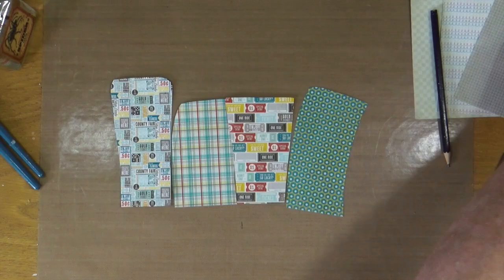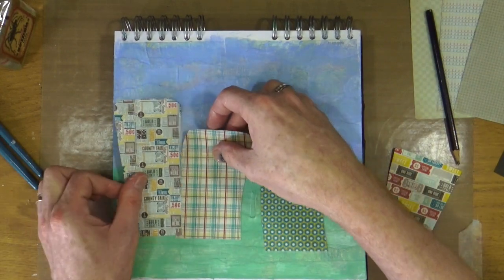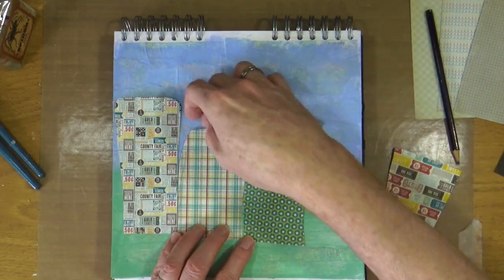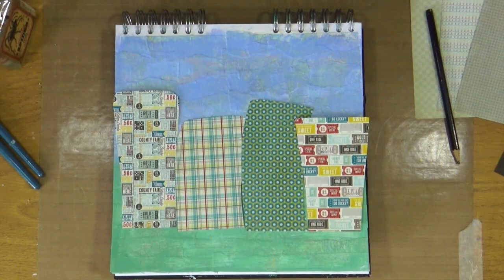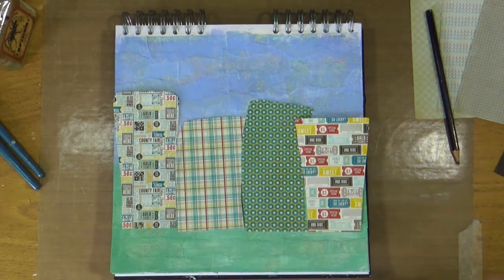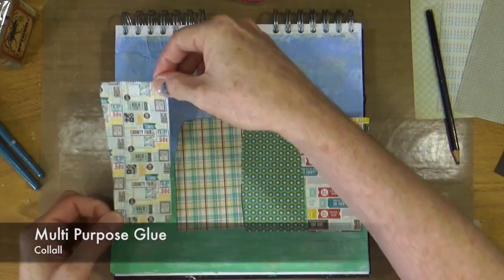Now that the basic shapes and main structure of the houses are cut out, I'm just going to play with the positioning on the page. It probably will change when I stick them down — and in fact it does change — so I just keep jiggling them around, maybe turning them around a bit, until I'm happy with the placement. Then all I'm going to do is stick them down using this multi-purpose glue from Collol.